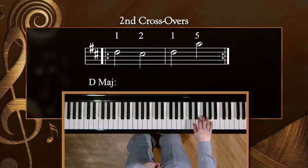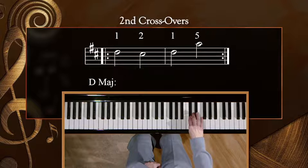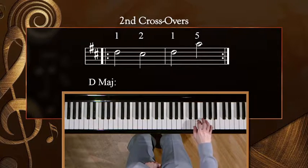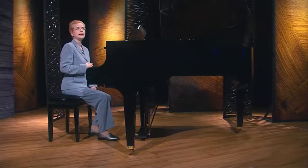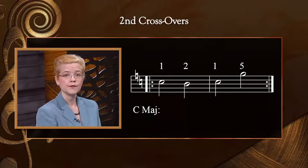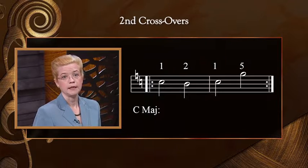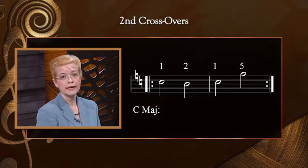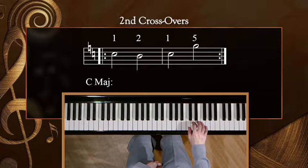Next, let's move the right hand thumb up to treble D. If we are thinking in the key of D major, when we cross finger two over, it will play C sharp. Let's try this exercise in D with the repeat. Finally, let's move the right hand down a step so that the thumb is on C. In C major, when we cross finger two over, it will play B natural. This is a white key, so this may feel a little different to you. Just remember to keep your right hand relaxed. Let's try it with a repeat.